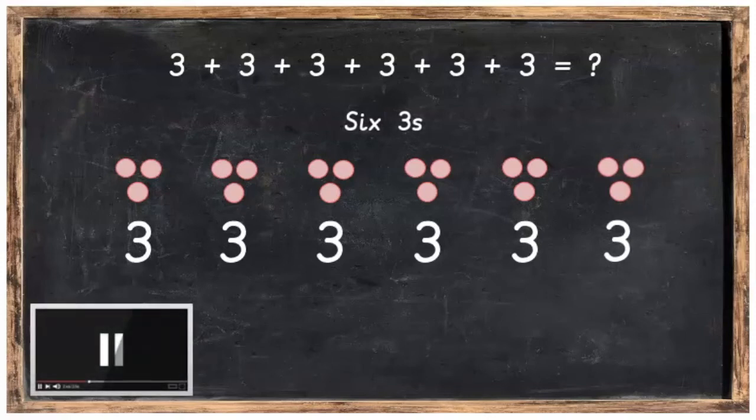Pause the video, make your 6 groups of 3 and then press play when you are ready.